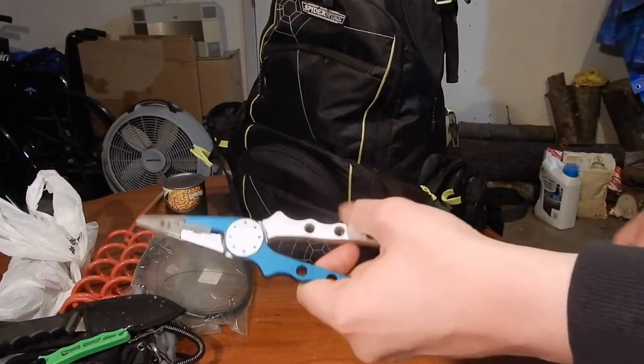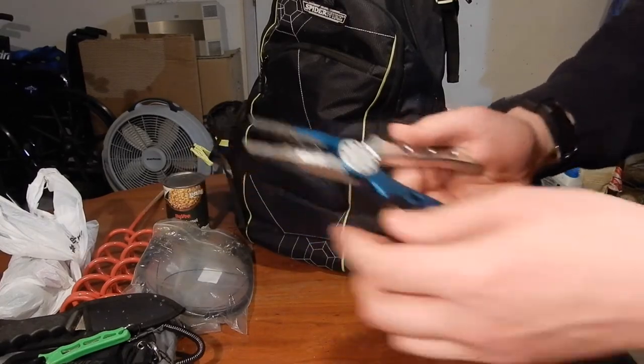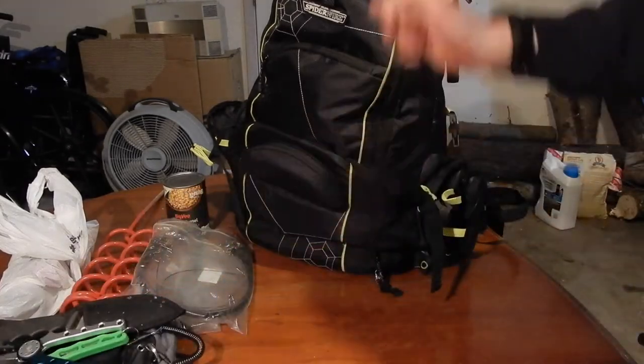Then I have the backup pliers — these are the ones that came with the case. It's a good backup pair, and they have a split ring tool on the top which is nice if you need to change out hooks on lures or anything.